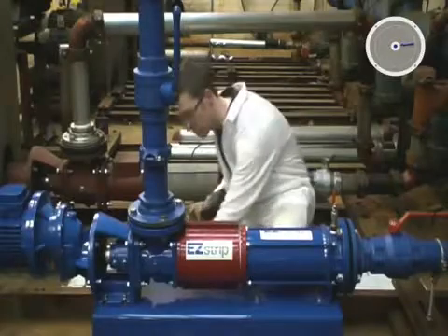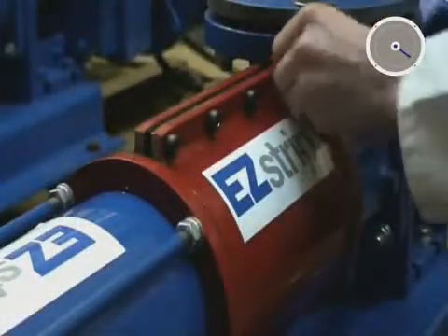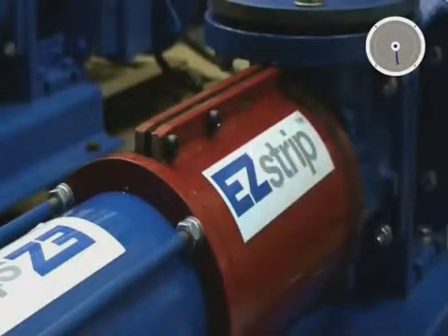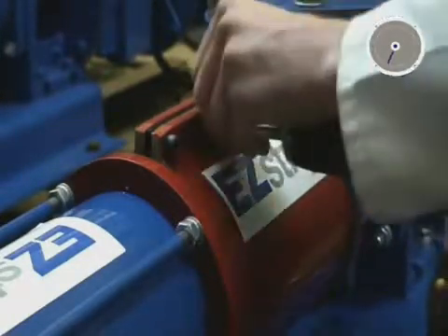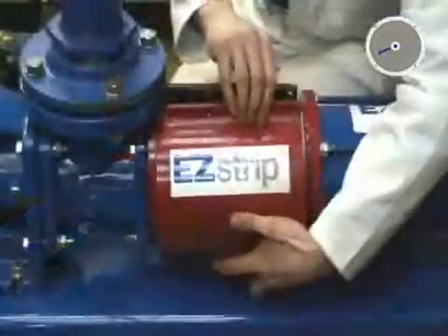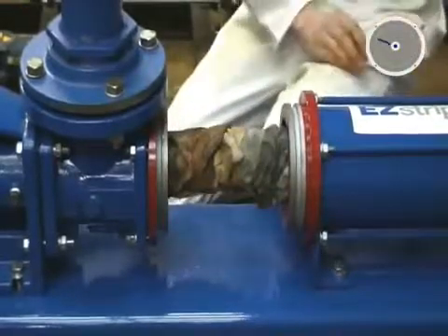The EasyStrip components have been painted red for the purposes of this demonstration, although production models will be standard blue. In less than one minute, the engineer has full access to the coupling rod area, which allows easy removal of rag buildup.